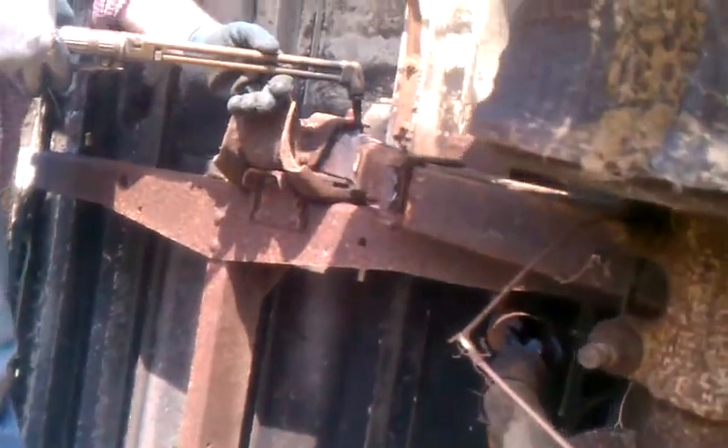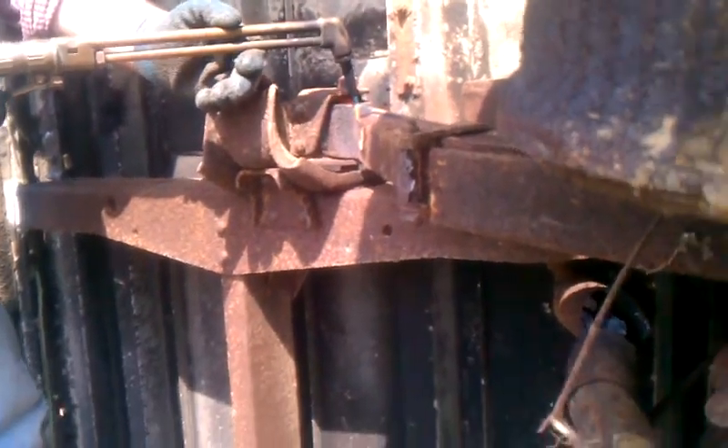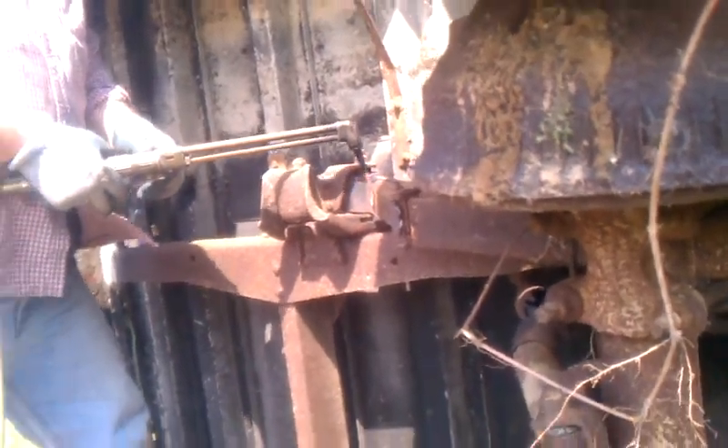We've got it starting to get warmed up. This is the last thing coming on — that leaf thing right there. Once that snaps, it should be free. But I'm going to back up so this thing don't land on me. Hopefully it doesn't land on Jeff. Let's see what happens.